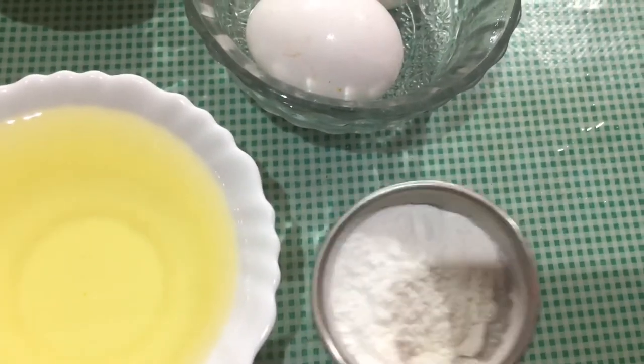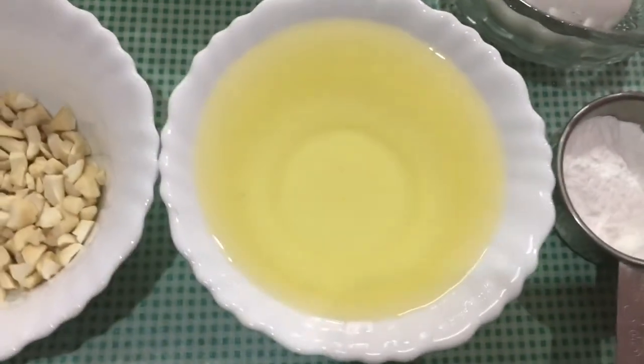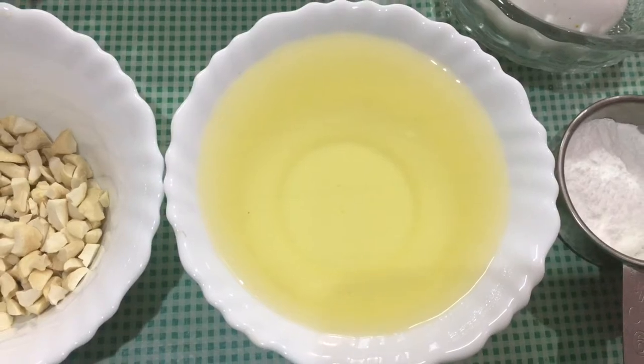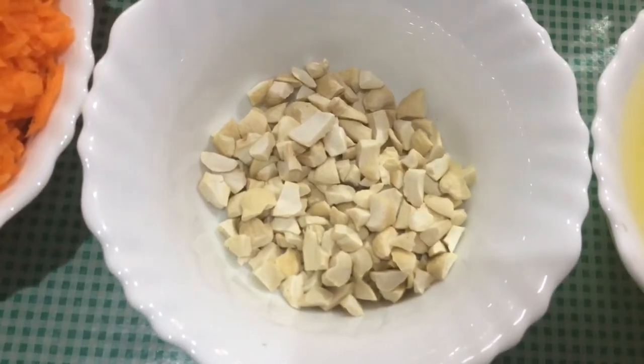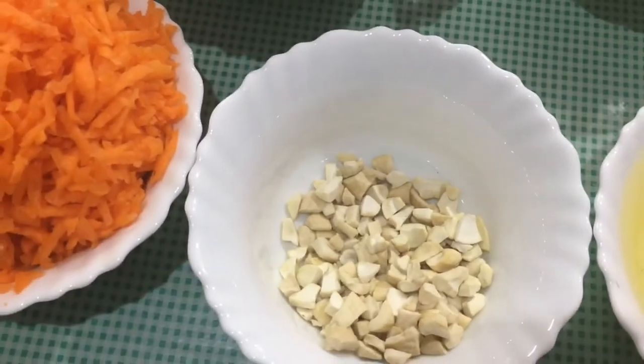These ingredients are available at all supermarkets. I use oil — specifically sunflower oil. I also use crushed nuts, cashew nuts, and a little bit of mixed nuts.